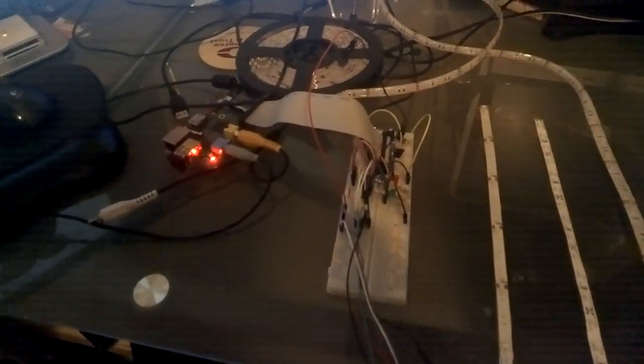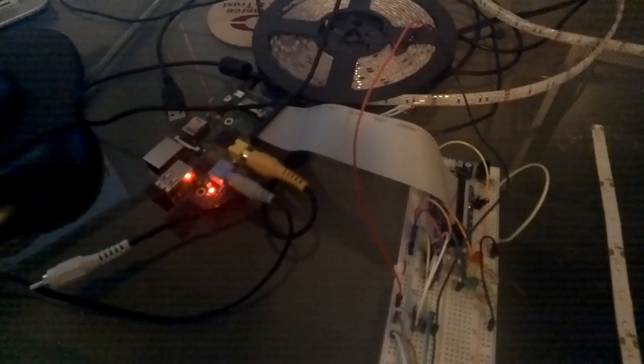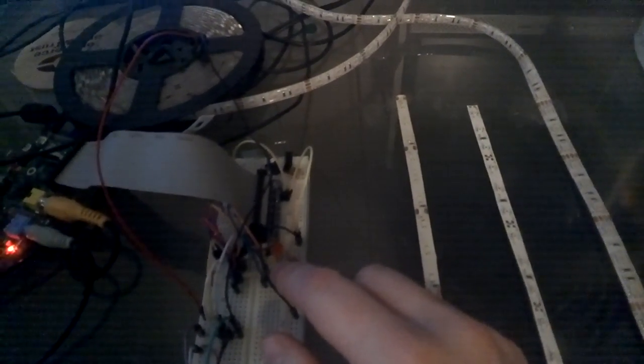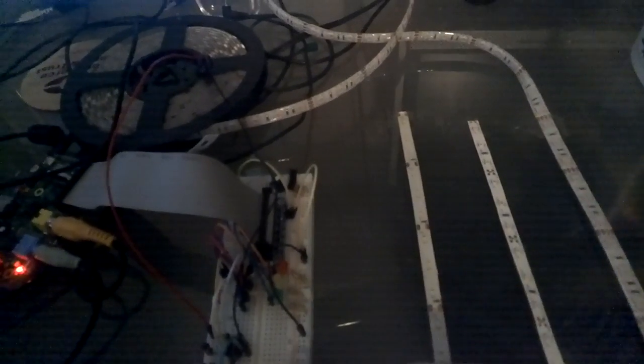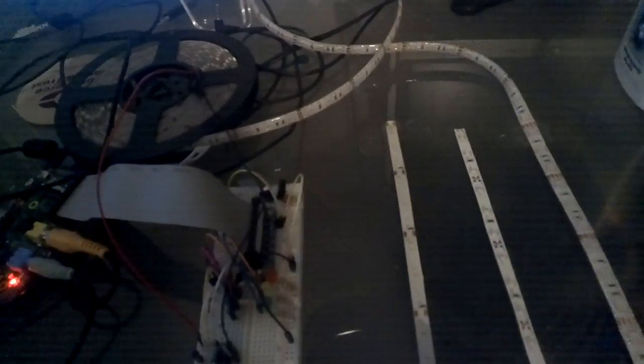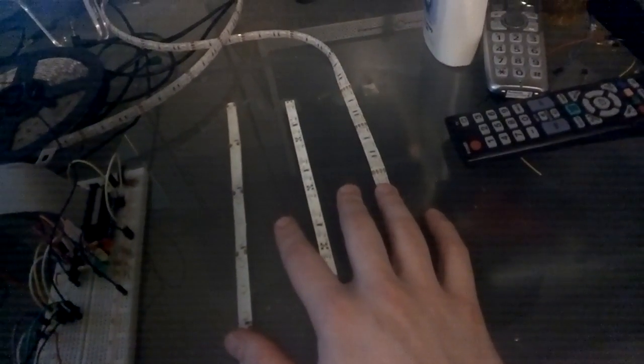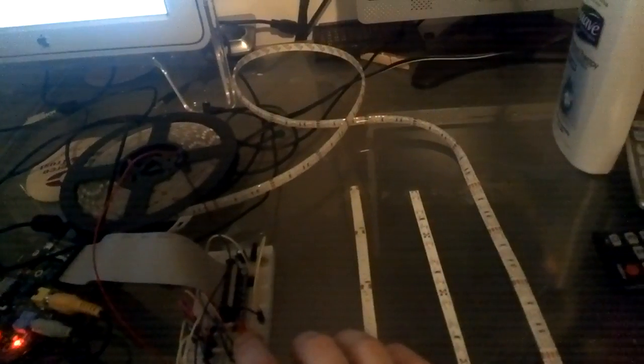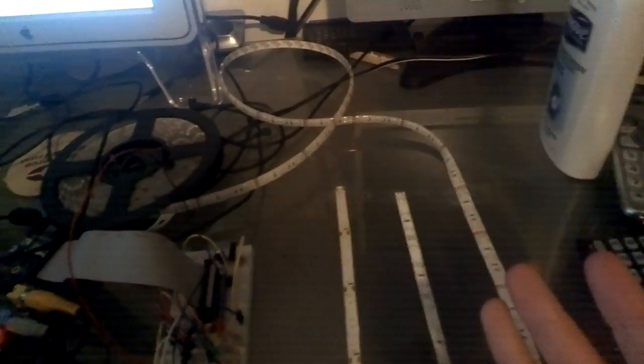Right here I have the Raspberry Pi, connected to a breadboard. Via the breadboard I have three small LEDs — basically just status LEDs. So essentially, if these LED strips right here are somewhere else, I can look up and see the status of them via these LED lights.